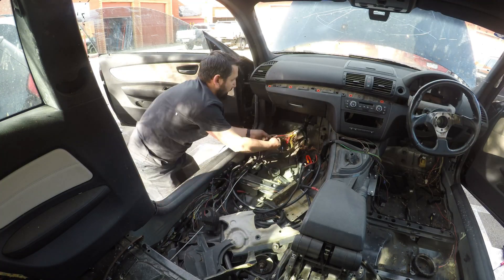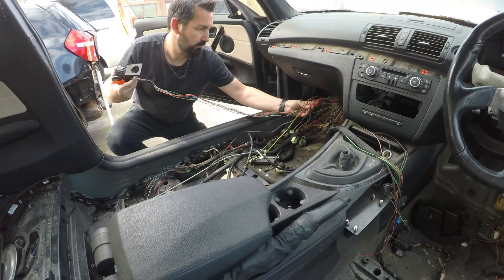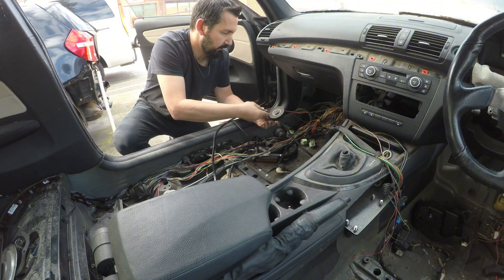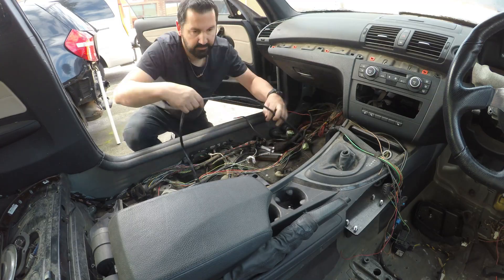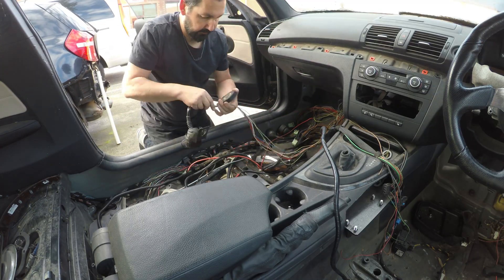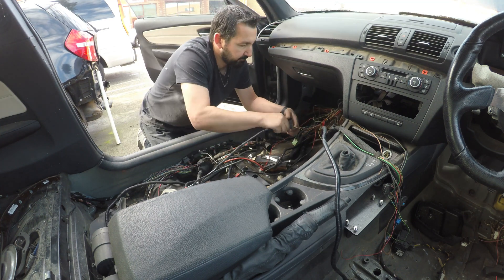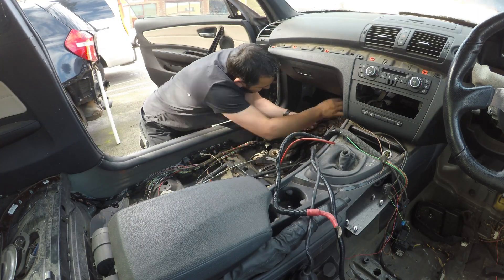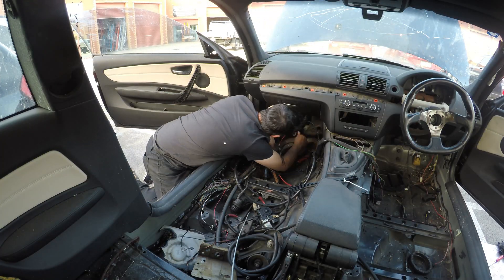Obviously when you're relocating a whole wiring loom from another car, there are a lot of wires all over the place. So I decided to take some time out and figure out where I wanted each wire to go. This was an absolute bird's nest of wires, including a lot of things we're not going to need. I was making sure all the important bits and pieces were in the right place. I know for you this is only a couple of minutes, but this took approximately three hours of work just to figure out where all these wires were going to go.